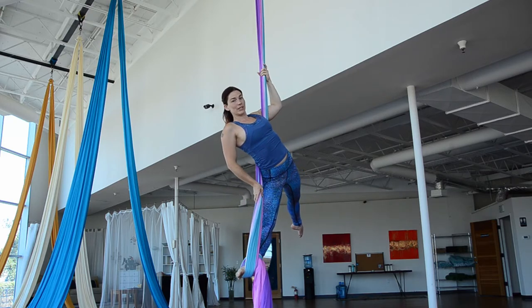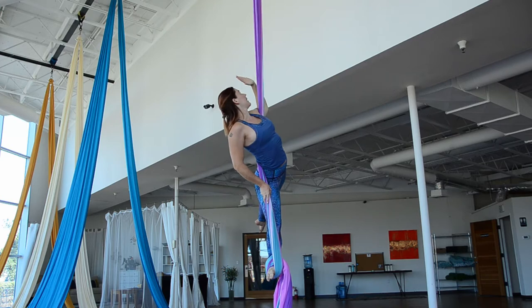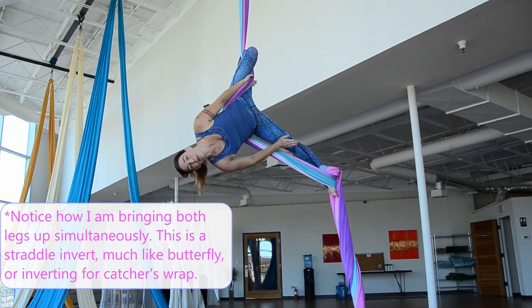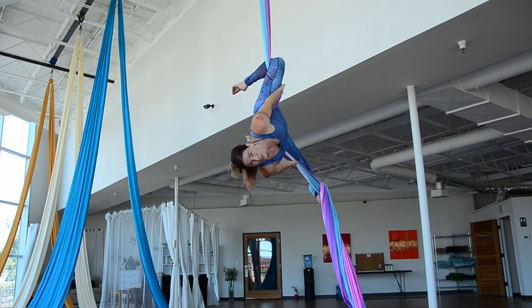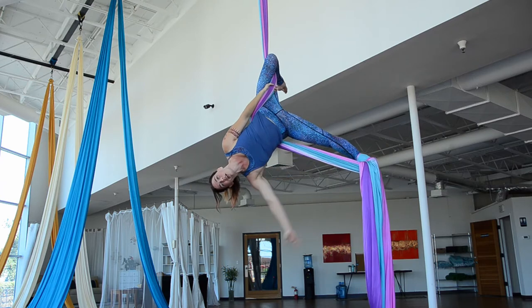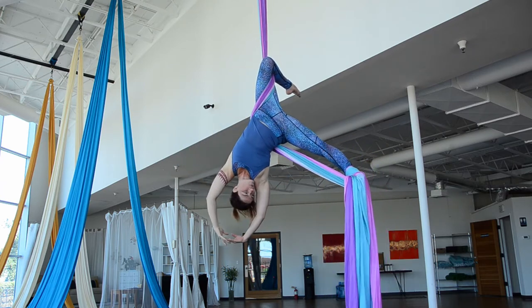Now let's take this into our climb. I'm going to invert my opposite leg on top of my pole. It's important to keep your footlock foot straight when you do that — you're going to feel that you have to really pull it up, lift it up as you lift your other leg.